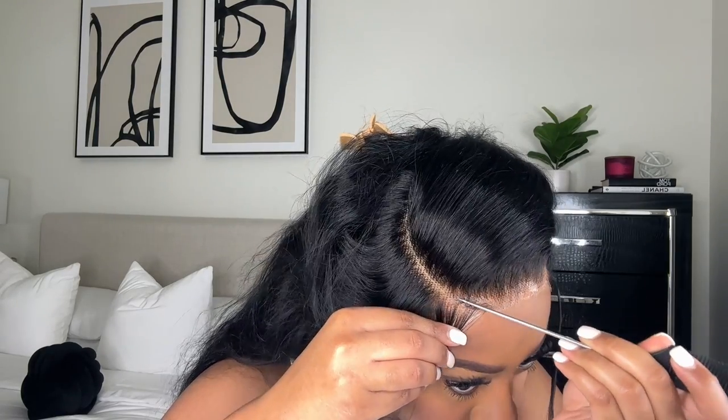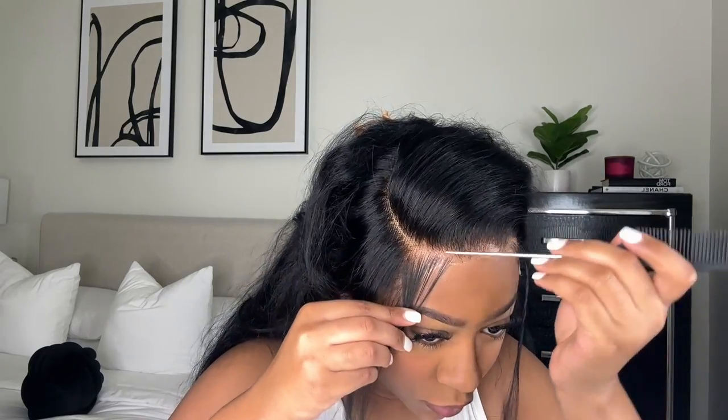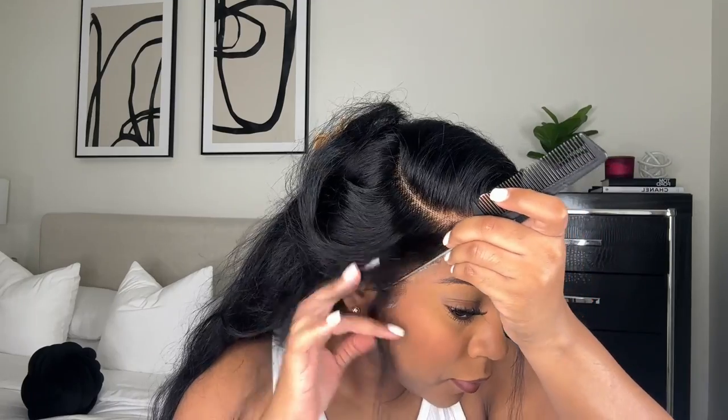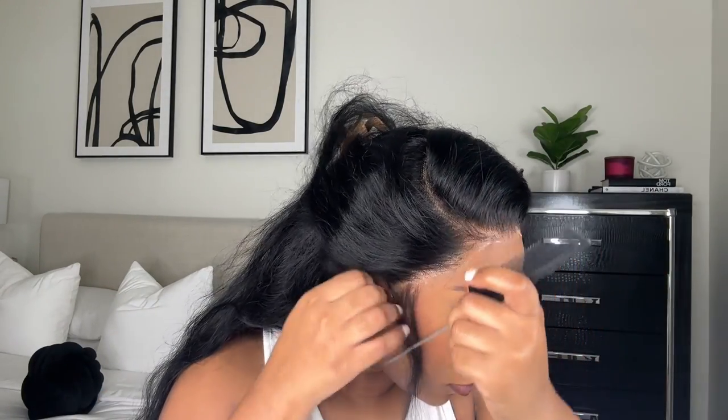Now I'm going to pull out some baby hairs because I love me some baby hairs on a wig. I'm doing this side with a little baby hair into the part — this is actually my favorite way to do baby hairs with side parts. I'm also going to have some sideburns as well.